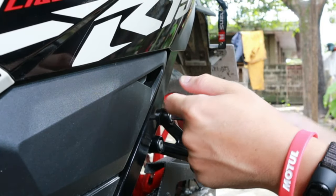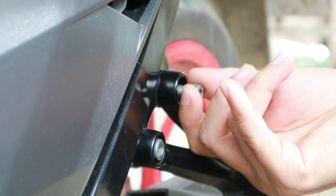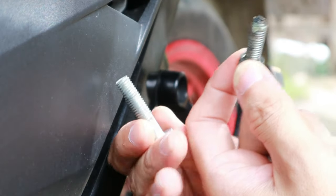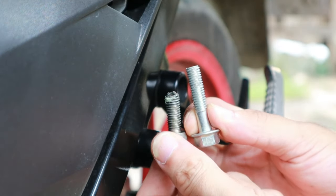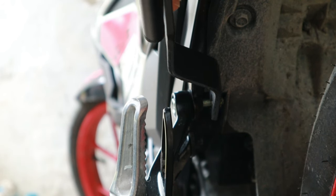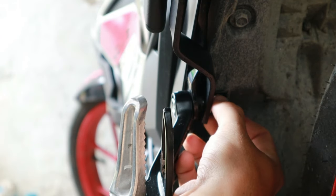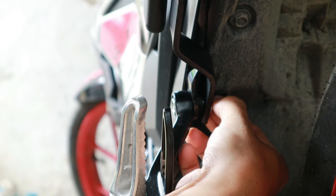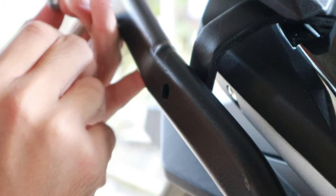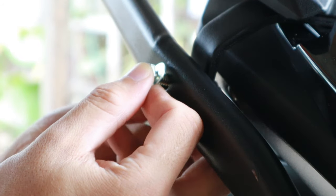Yan din ang ating gagawin sa kabilang side. Tatanggalin natin ulit itong bolt na maiksi kasi papalitan natin ito ng mahabang bolt para magkasya yung bracket dito sa Raider 150FI. Sunod naman mga idol, ilalagay natin itong bolt para maidugtong natin ang bracket dito sa bakal na inilagay natin sa ilalim ng grab bar.